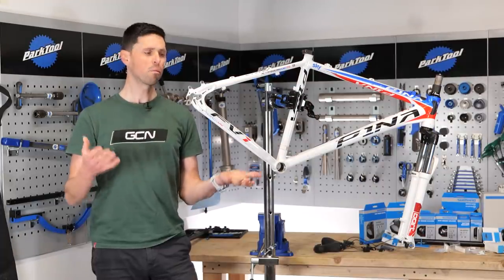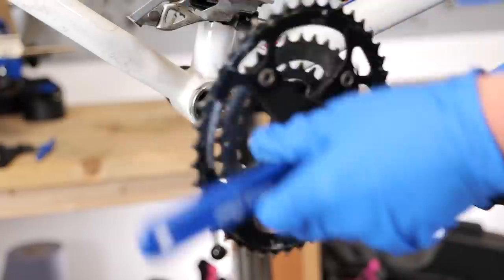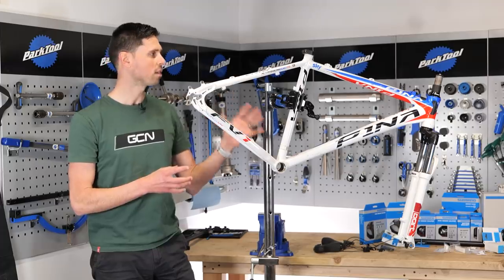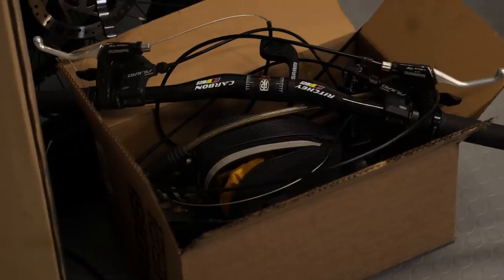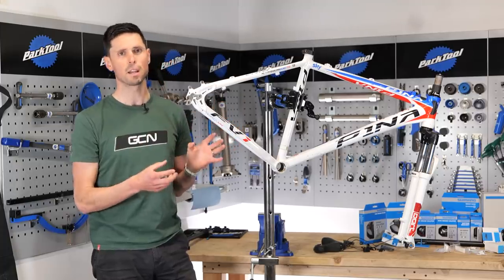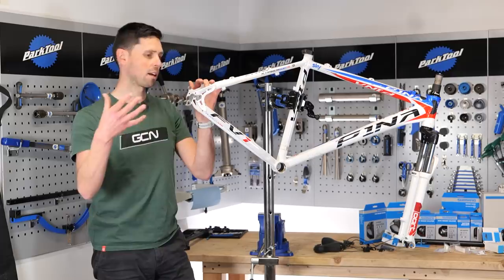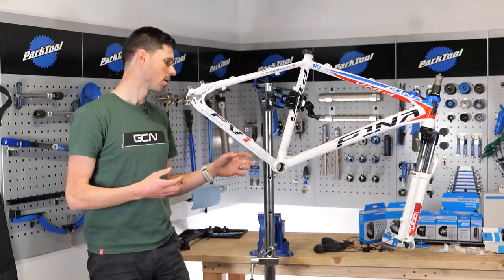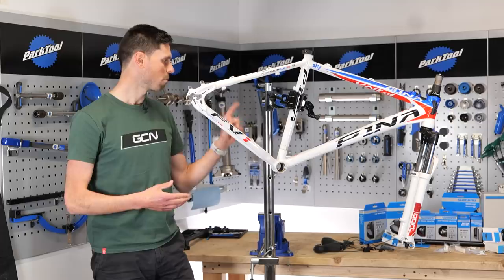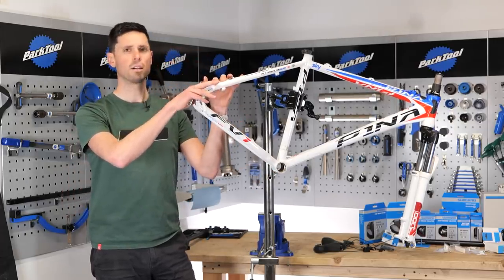Taking this bike apart was actually pretty easy. Thankfully, the previous owner had looked after it nicely. We had no dramas removing any components and I've boxed up all of the old stuff just in case — you never know, it might come in handy in the future. The first stage to building this bike is simply going to be taking as many of the parts off the bench and bolting them straight on — things like the rear derailleur, the stem, the handlebars, and maybe the calipers. Let's get to it.